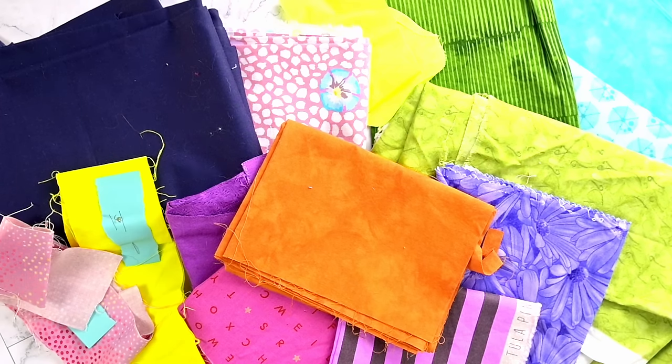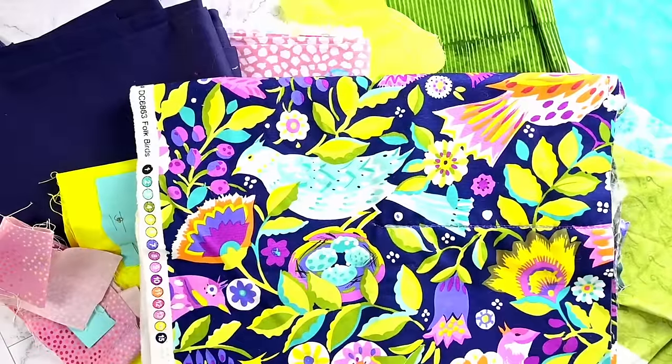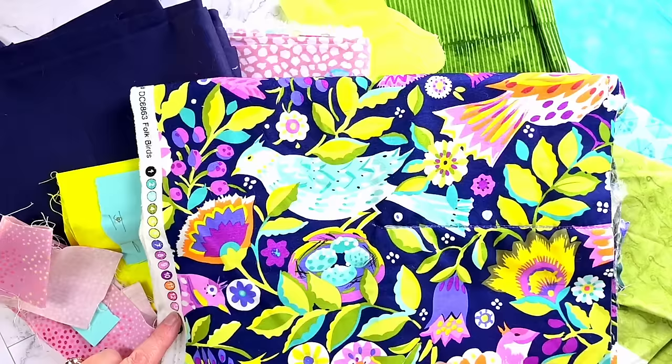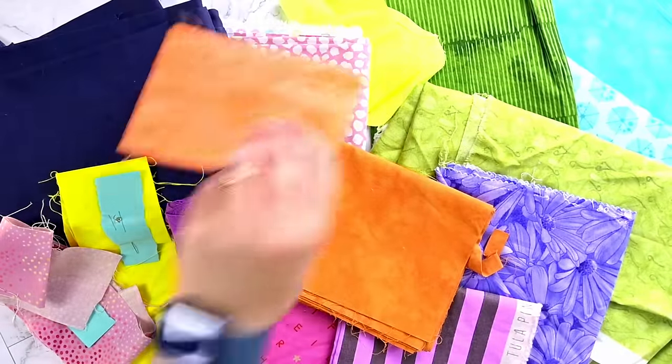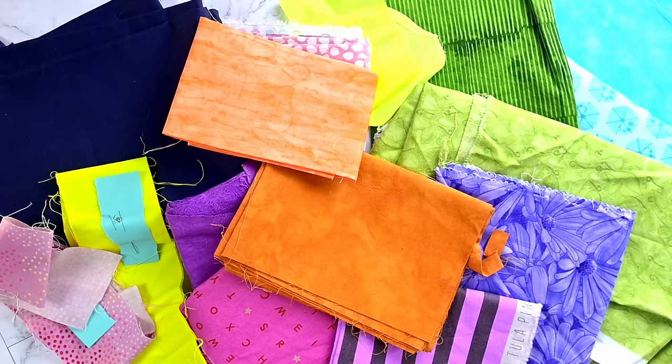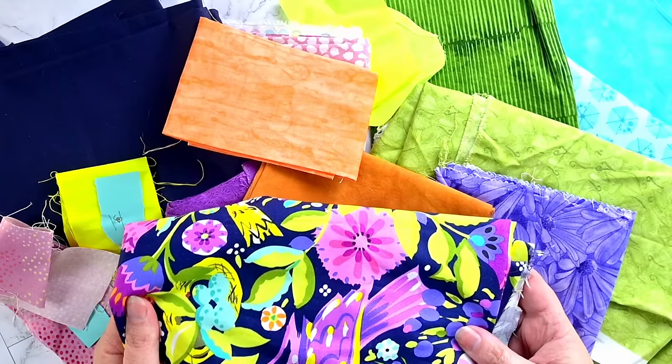Speaking of that feature fabric — lesson number two. You have this beautiful fabric but maybe it's too large scale for the pattern you've chosen, or maybe it's precious and you don't want to cut it. No worries. Use the same process of matching to the selvage, but now take this fabric away — don't use it at all. You have an inspired color palette that you love and you already know works. Voilà — instant color confidence.